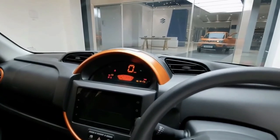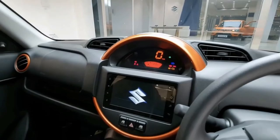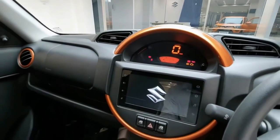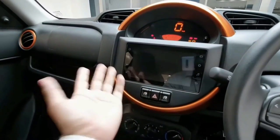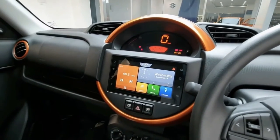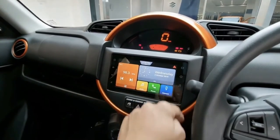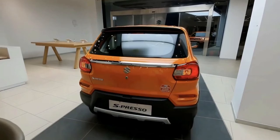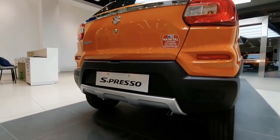The Suzuki Espresso has little in the way of technology. It does feature a 7-inch touchscreen display that comes with Bluetooth connectivity and features a USB port for charging. In addition to the infotainment system, the vehicle also comes with manual climate controls. For added convenience, the vehicle also comes with a rear parking assist system in the form of ultrasonic sensors found on the rear bumper.